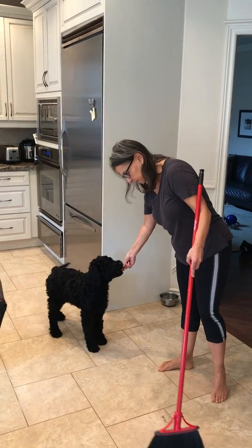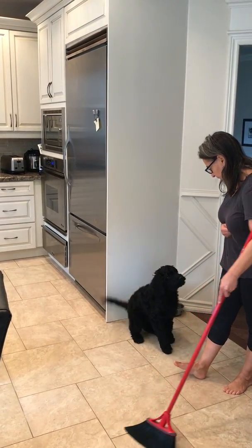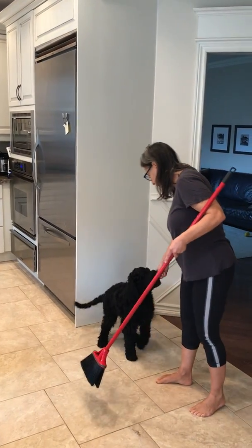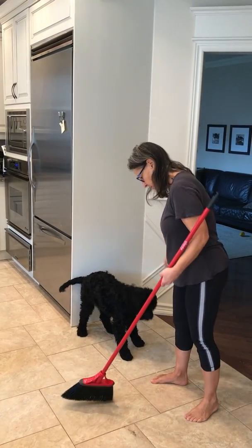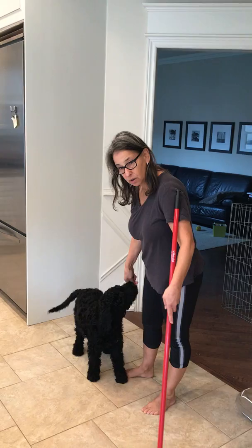Keep it further away. I don't need him to love the broom — I just need him to not chase it.